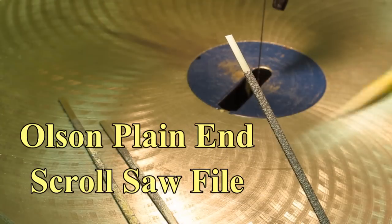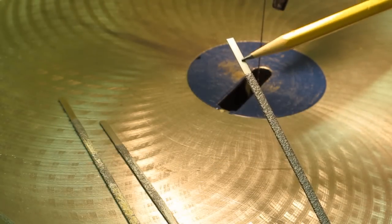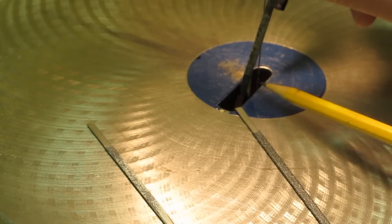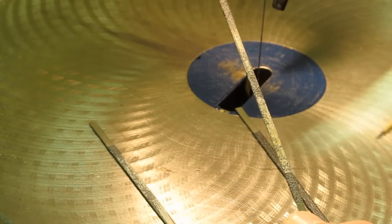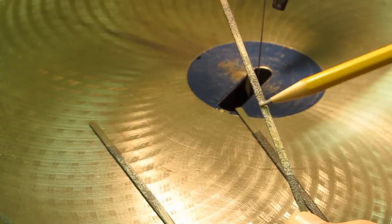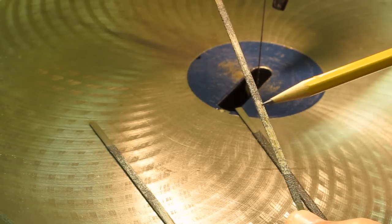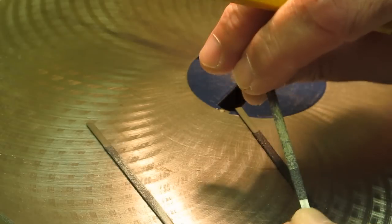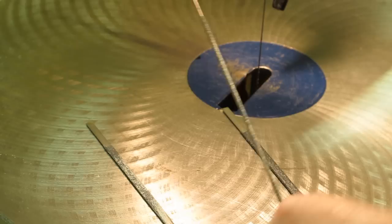These are scroll saw files — they're a sanding abrasive that's been epoxied to a metal strip. When these are in a scroll saw you're only using a portion of the strip, so you can use both sides. I find that I work mostly from one side, so I use that area, then turn it over and flip it end for end and use both sides again.